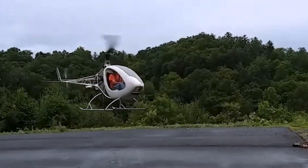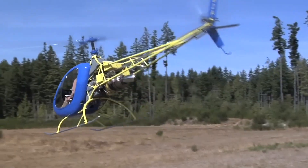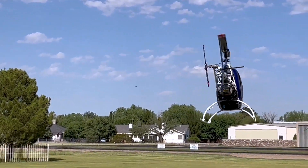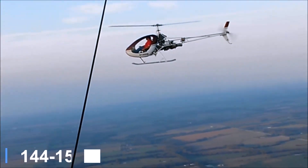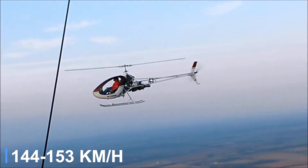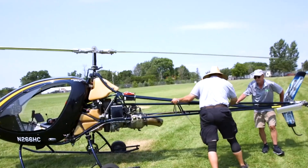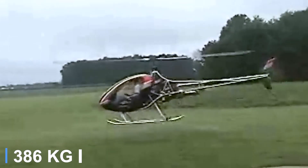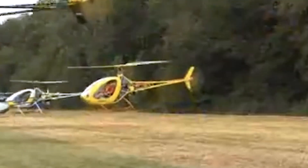At its heart, the Helicycle uses a Solar T-62 turbine engine, capable of around 150 horsepower, but typically derated to about 100 to match gearbox limits. In the air, it cruises near 90 to 95 miles per hour with a slightly higher top speed, and climbs at roughly 900 feet per minute. Empty weight sits around 500 pounds, with a maximum takeoff of 850 pounds, leaving ample room for pilot, fuel and essential gear.